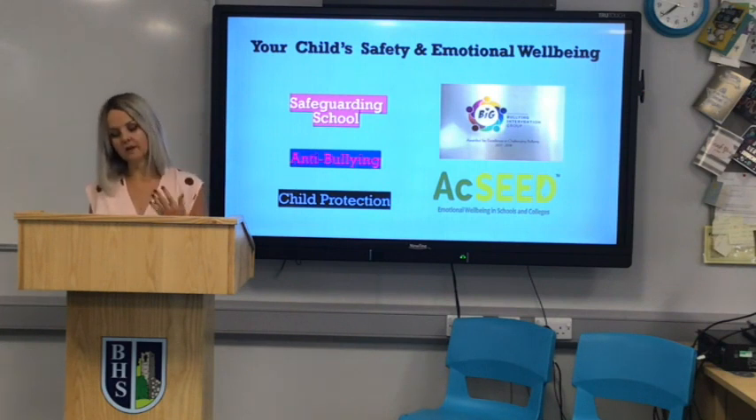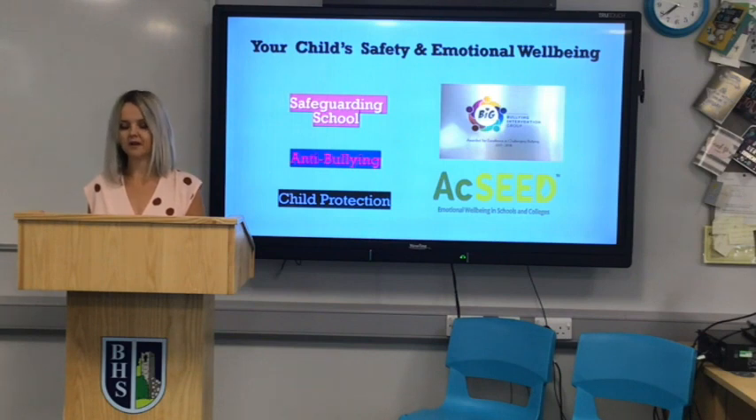The three main elements to our safeguarding policy are prevention, protection, and support. All staff — teaching and non-teaching — are trained in child protection, and this training is updated regularly. Through our anti-bullying policy, we encourage an environment which promotes dignity and respect at all times. Individuals have the right to feel safe and happy. We work together to prevent bullying and deal with it sensitively and effectively. We are members of the Bullying Intervention Group and have recently been awarded their award for excellence in addressing bullying. Please take your time to read through our safeguarding policies and familiarize yourselves with our procedures.